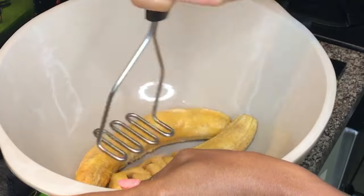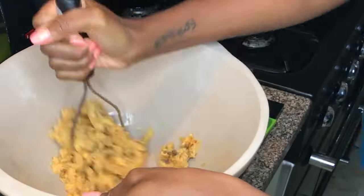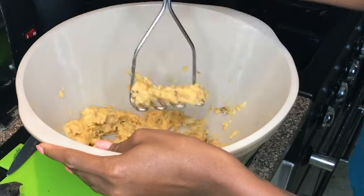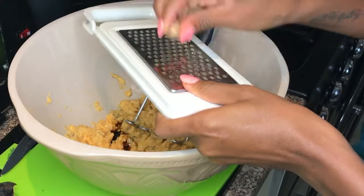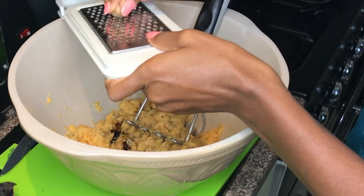Now once they're both peeled, place them into a bowl and using a potato masher, mash them up. Once it's at a rough puréed consistency, it's time to add the vanilla extract and some nutmeg. You can buy store-bought, but I'm just extra and I prefer it fresh.